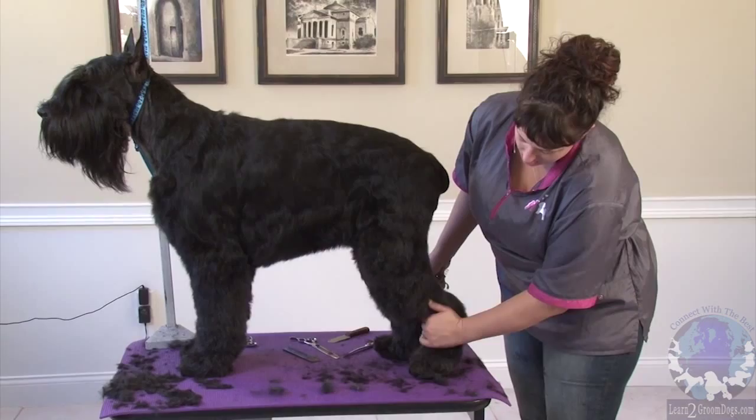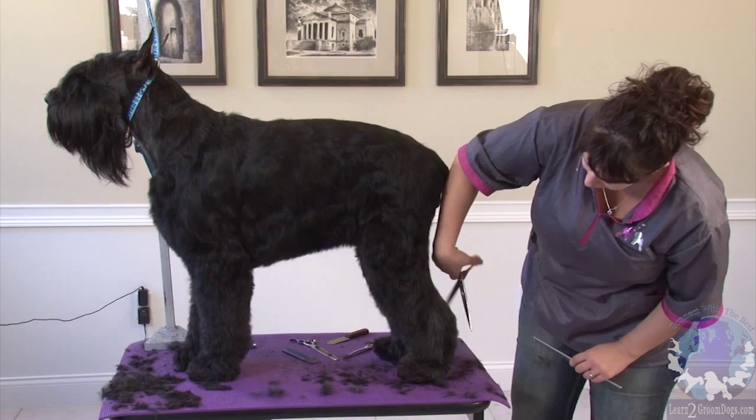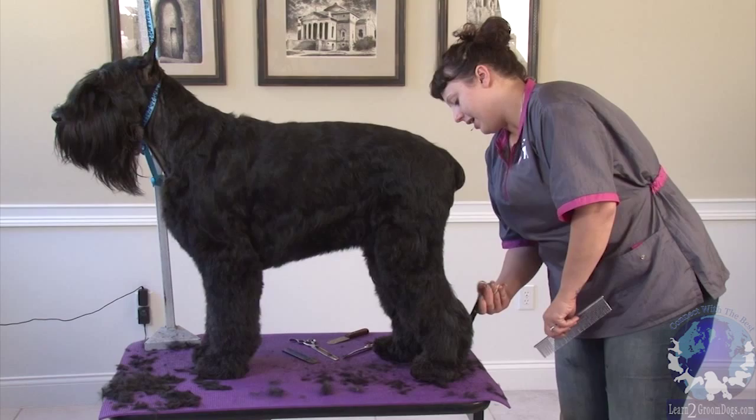So we want to just come off this hock, and the metatarsal goes straight down. You want to have nice perpendicular hocks, because if you leave a big flare and come in, the dog's going to look sickle-hocked.